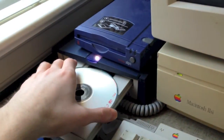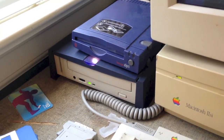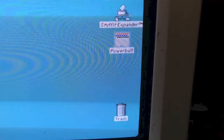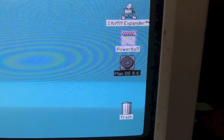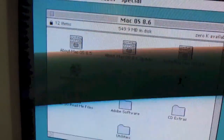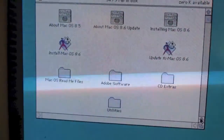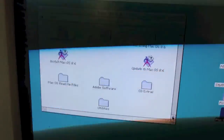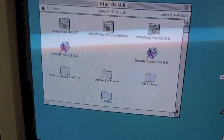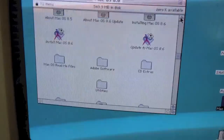As you can see the drive opens — go ahead and put the CD in — and as you can see the disk is now mounted on the desktop. Now, System 7.1 does not support CD-ROM natively, or out of the box at least. You have to install a CD-ROM driver in the extensions folder, and after you do that it works perfectly fine.